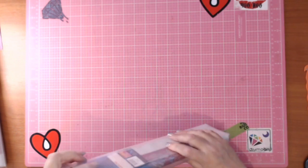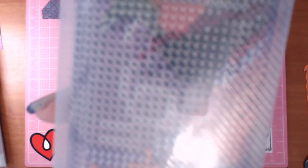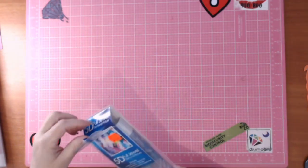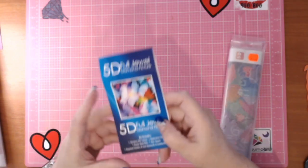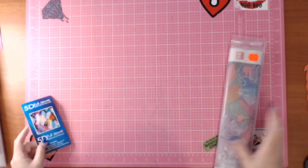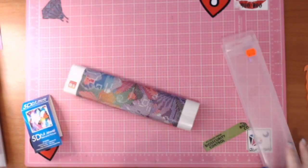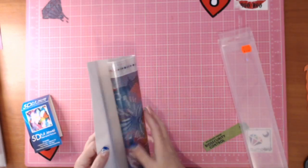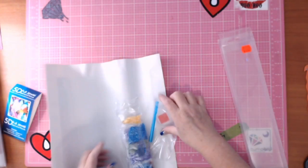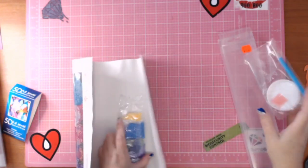Now for the second kit. It doesn't say whether it's round or square on the packaging — my guess is it's going to be a round full jewel diamond painting. It's got butterflies on it, so that'll be cool. For you guys, this is in Aussie dollars. We've got the same toolkit as the other one.